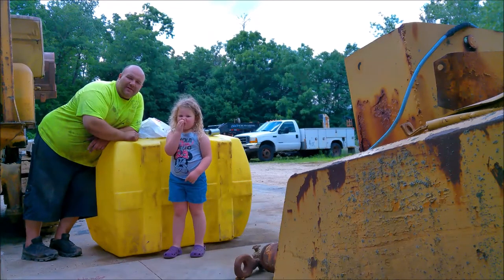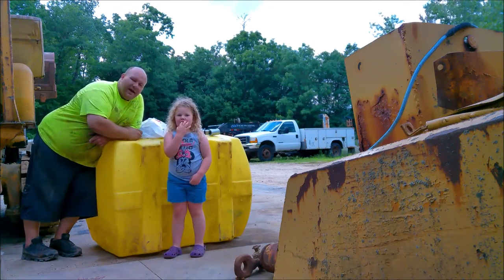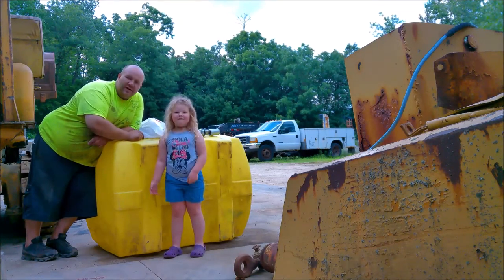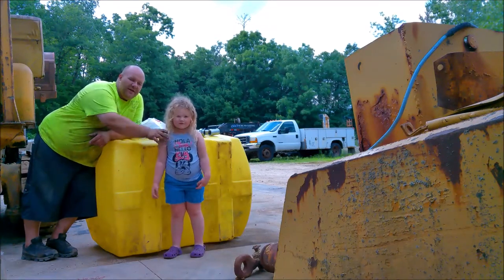My name's Adam. Welcome back to the channel Caputti Inc. Today we're working on a water tank. This is a 200-gallon tank off some sort of planter or piece of farm equipment, and we're gonna make it suit our needs. We're gonna use it to water down small projects. We need it for things.